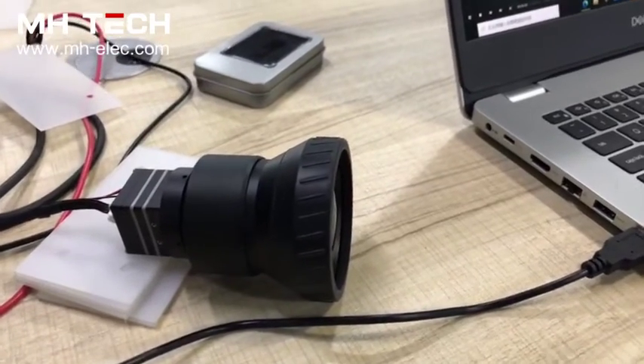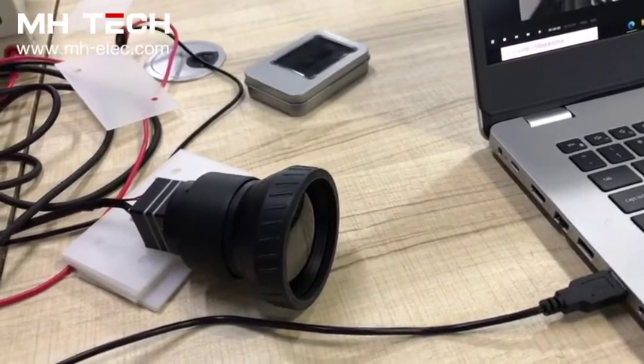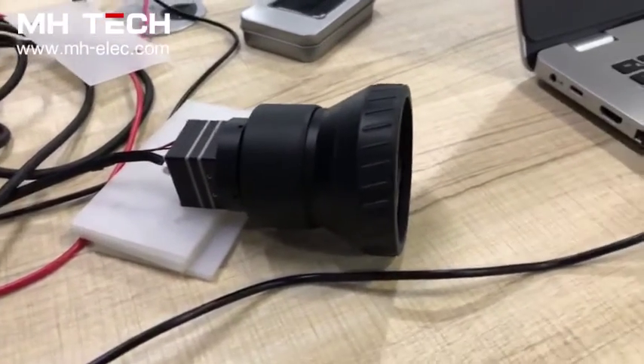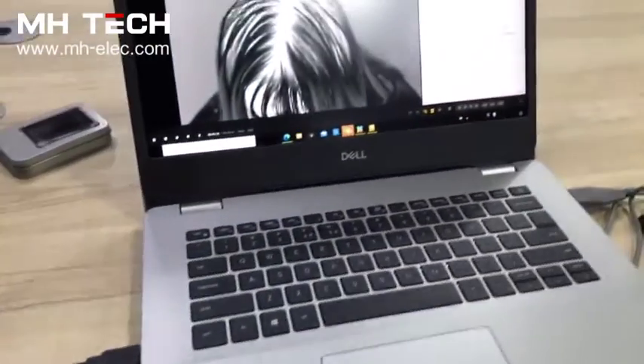Hello my friend, we are testing our mini thermal module, the IPS frame rate. As you see, the mini thermal module with 50mm lens are already connected with our computer.